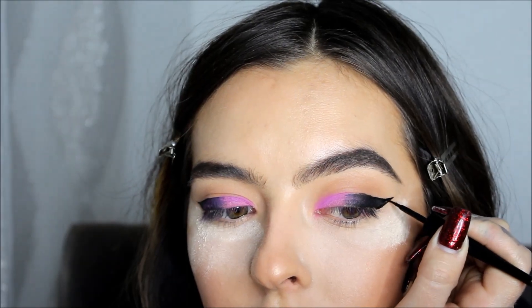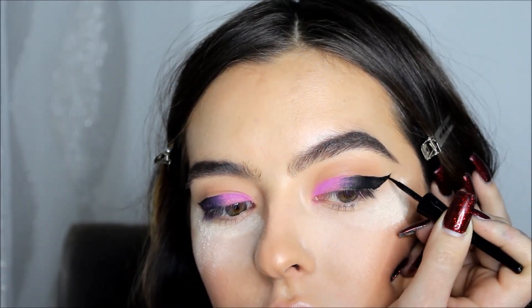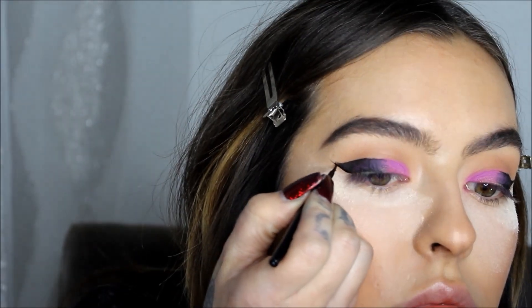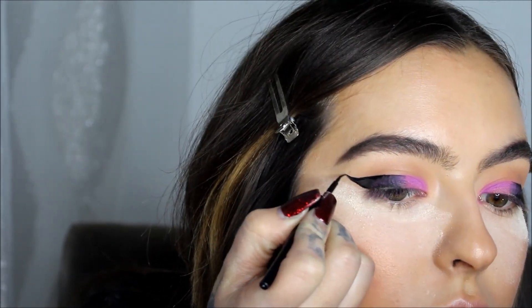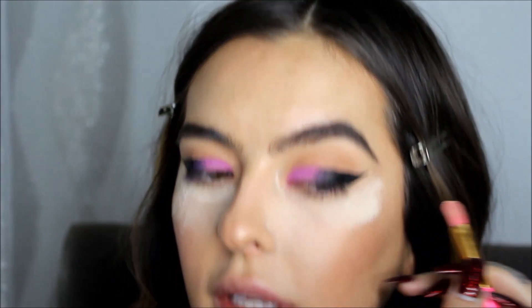This liquid liner dries, so it's nice to go over the edges — it won't smear once it's set. Now there's just a tiny bit where the wing isn't perfect on this end, so I'm going to take my concealer defining brush with a tiny bit of concealer and go right underneath the wing to make it as sharp as possible.